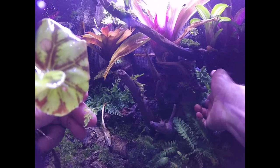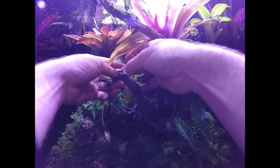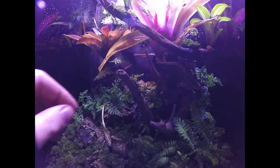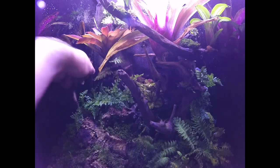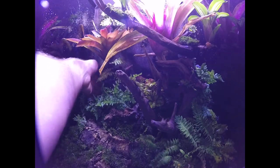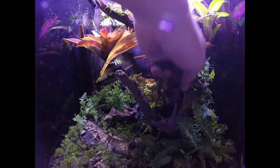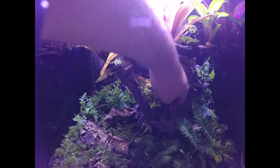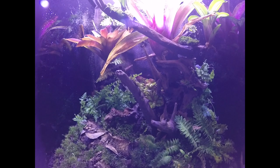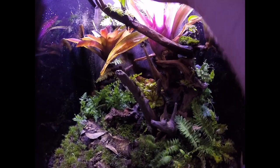I put in some more ferns back in that cavity and then I put in this other plant — I have no clue what it is. I saw it at Lowe's on the rack and thought it looked pretty cool, so I stuck it in there. It's in a slightly darker spot than I'd like but we'll see what happens. I wanted to keep the foreground pretty clear in case any babies come out into it so we can see them. Then I added a little bit of leaf litter in the front just for decoration.